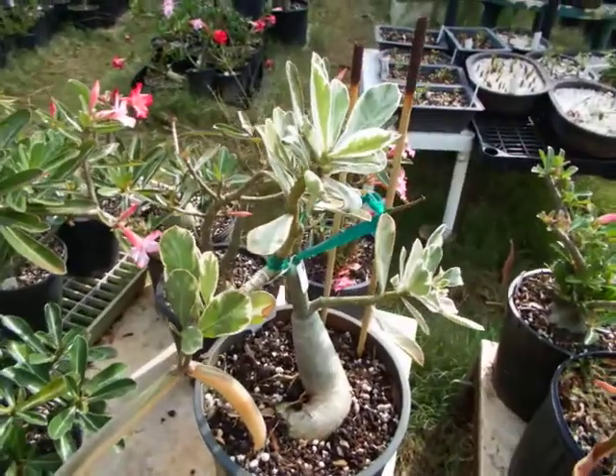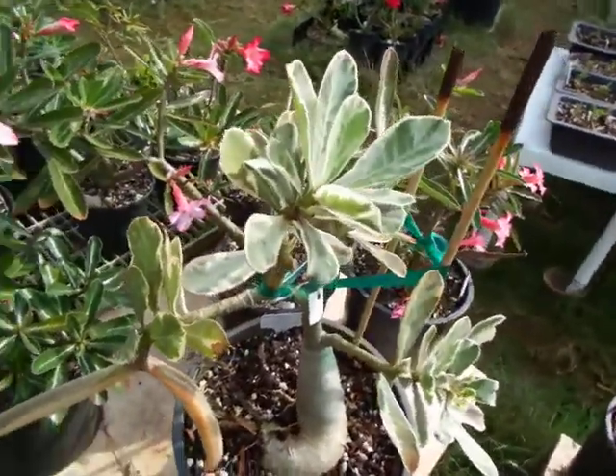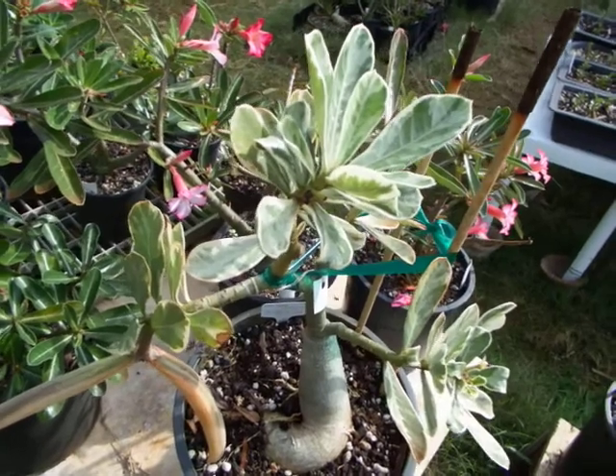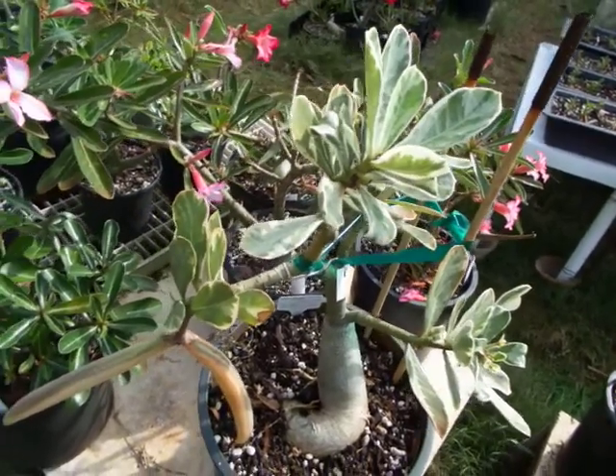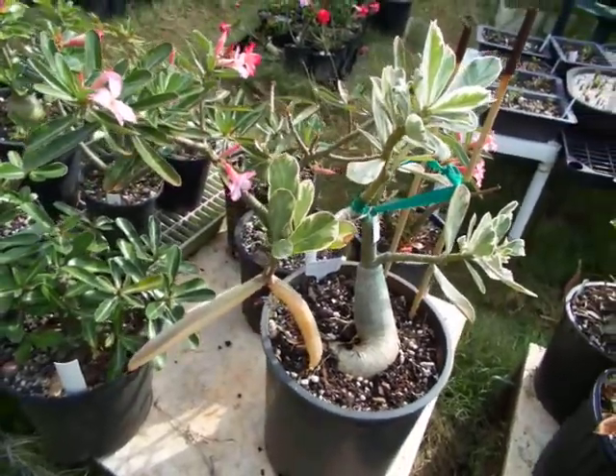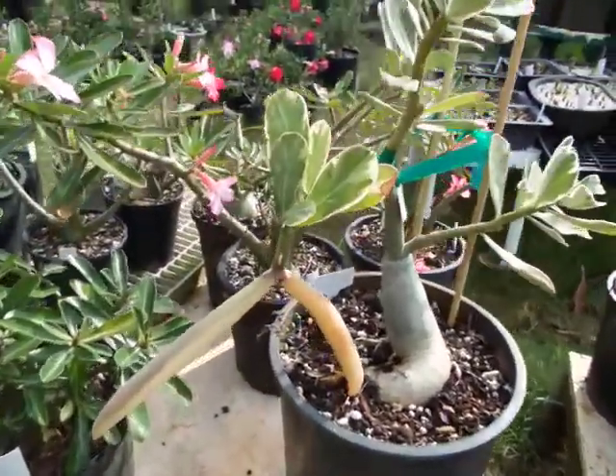This plant has red double petal flowers, and the pollen I used was again from a different red color double petal flower.